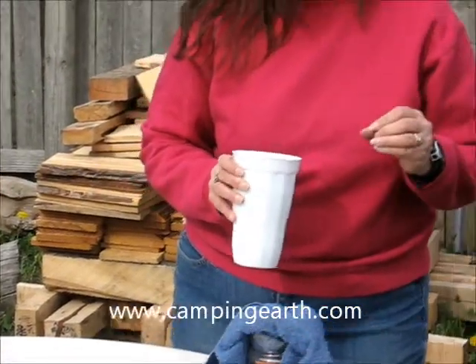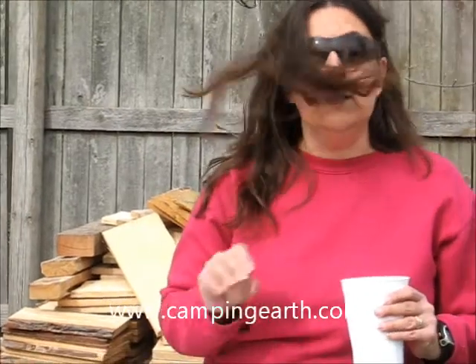This is a homemade version of some commercial filter systems that you can find in stores. Now, this will not remove disease or any type of bacteria that is going to cause illness, but it will purify the water and make it safer than drinking it untreated. So until we meet at the campsite again, this has been Mindy from Camping Earth.